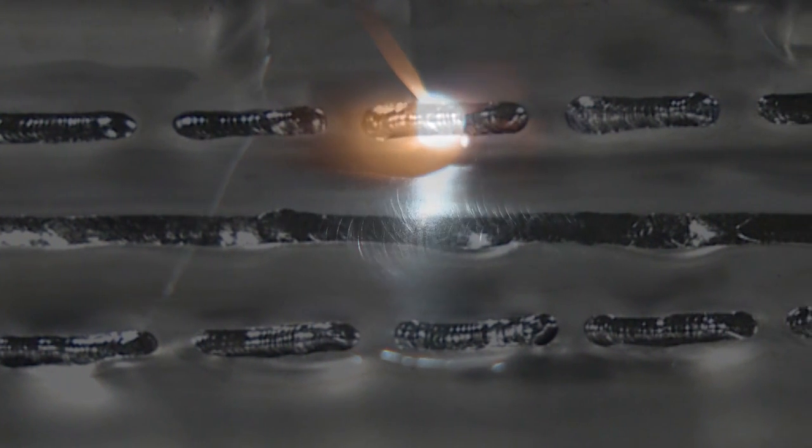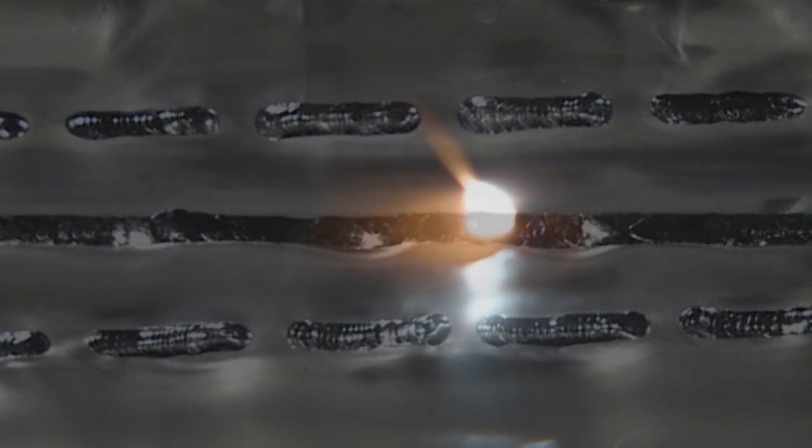He got out of position a little bit — the best thing to do is stop, restart, reposition yourself. Very nice — good gas coverage, excellent gas coverage. There's no signs of bluing, there's no signs of alpha case.